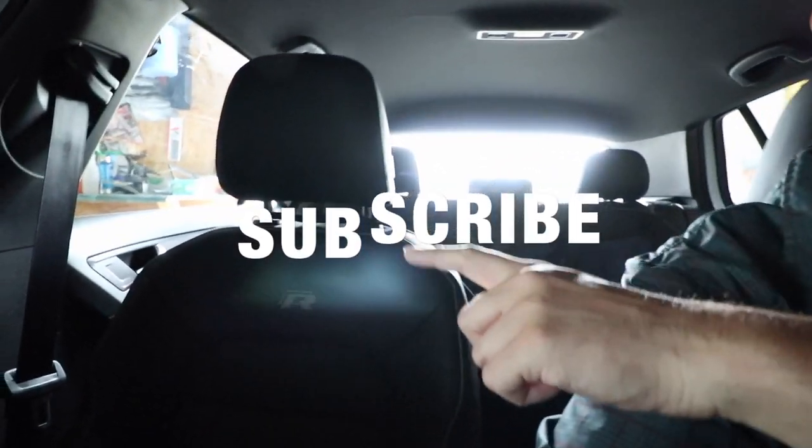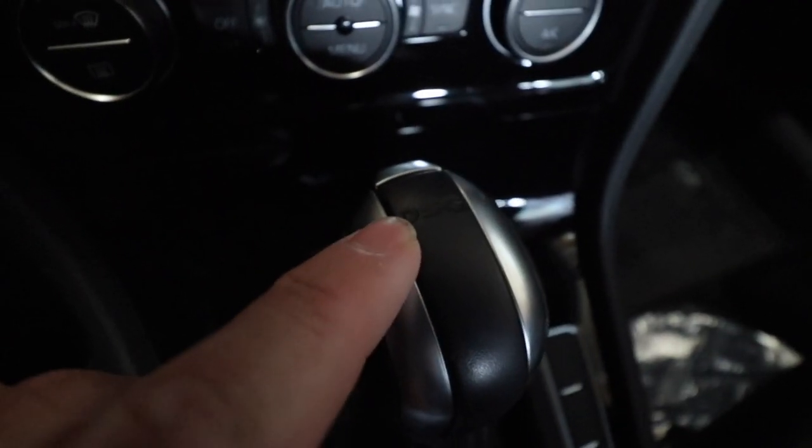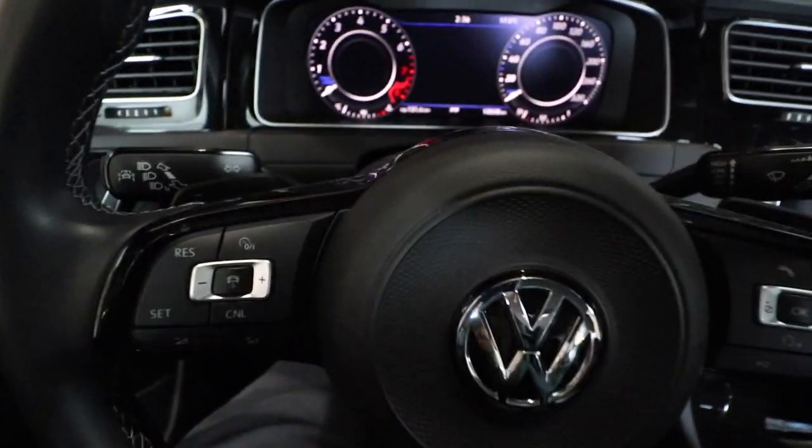Hello folks, welcome to the Cruiser Cars. I'm here inside of my Golf R and I've got a couple of little things I wanted to do to it. One of them being paddles. Now, I have the new DSG seven-speed transmission and when you get the DSG, you get paddles.